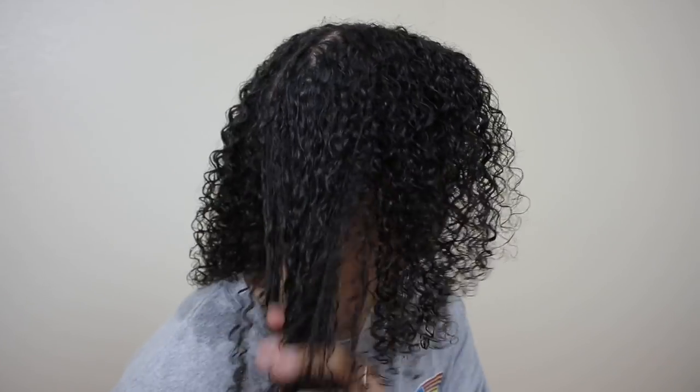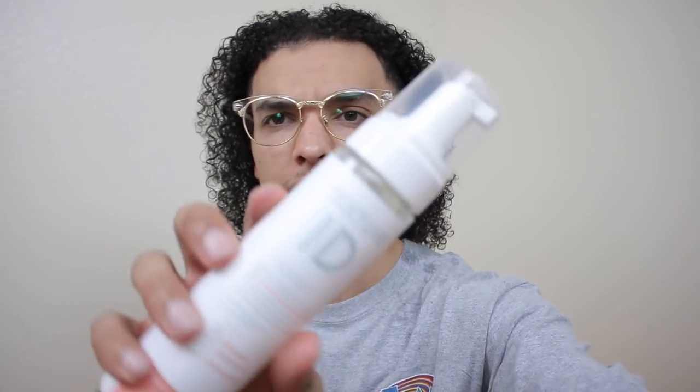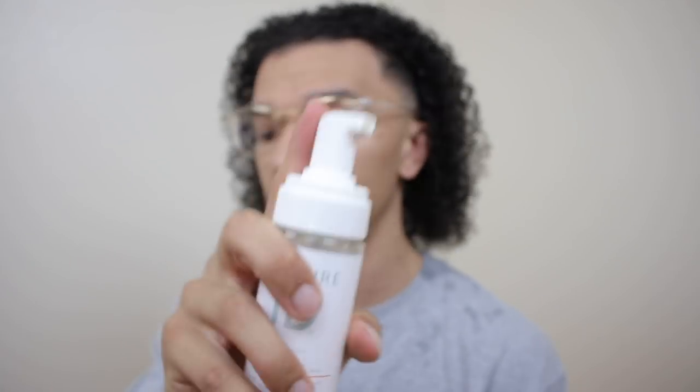Once I spray in the leave-in conditioner I just run my fingers through my hair. My hair is already getting kind of frizzy, so I'm not sure it's gonna work out. The way I see people doing it, they just brush their hair back, so I'm gonna be doing the same thing. I'm assuming you can do it with it down to the sides but I don't want to look like a WWE wrestler right now. This is what it looks like before putting in the foam — now let's go ahead and put in some of this foam.